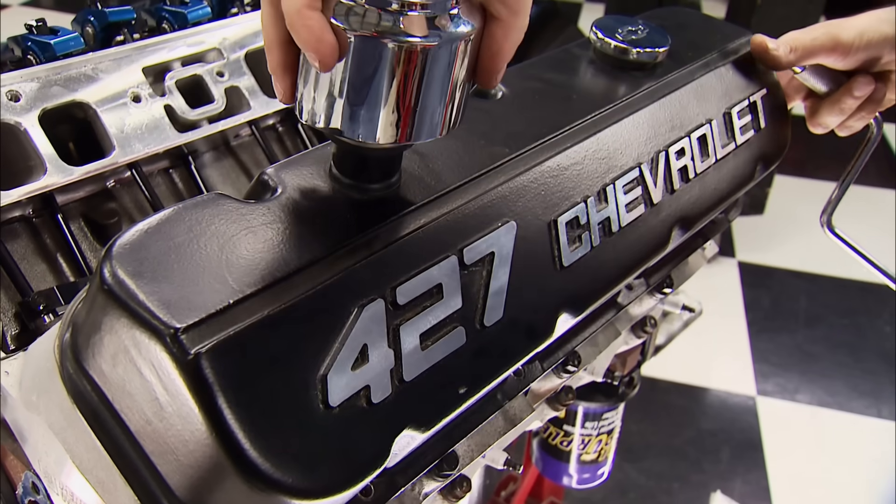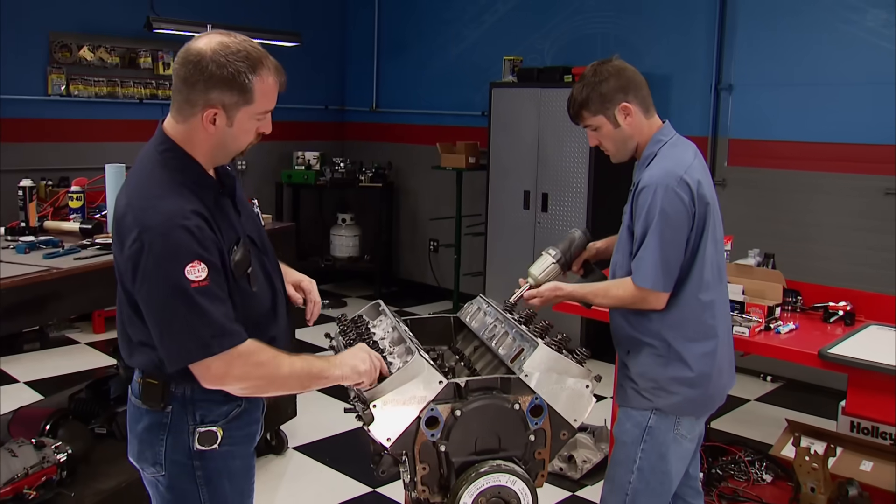Today on Engine Power, from a swap meet engine, we begin the build of a stealth 427 Big Block Chevy.